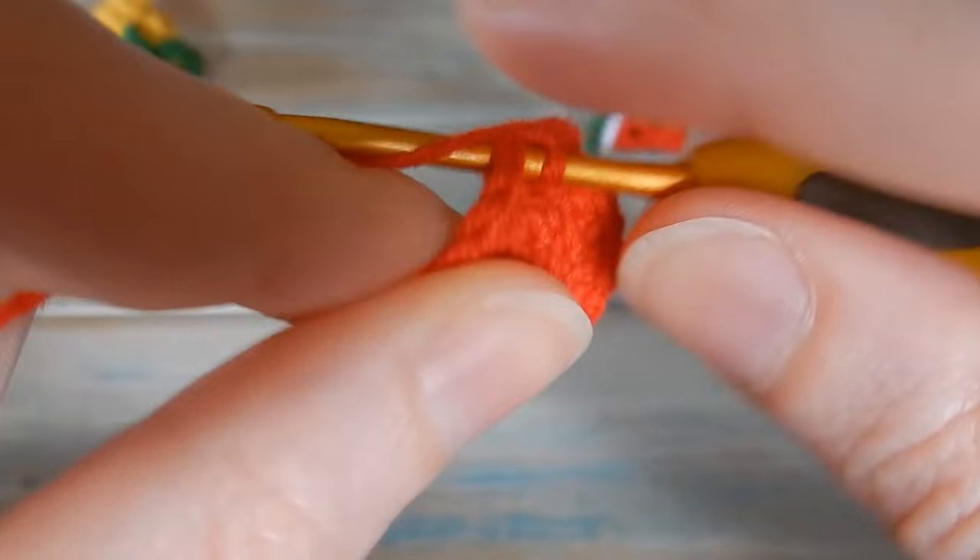When you get to the end of a row, just chain one, don't count as a stitch, turn, starting in that first stitch do one single crochet in each stitch across keeping a stitch count of 24. Do that for about five rows. You can also change to a lighter green if you want to get the stripes you see on watermelons - I don't have a lighter green so I'm just doing mine in solid dark green, but you could create that stripey effect if you want.